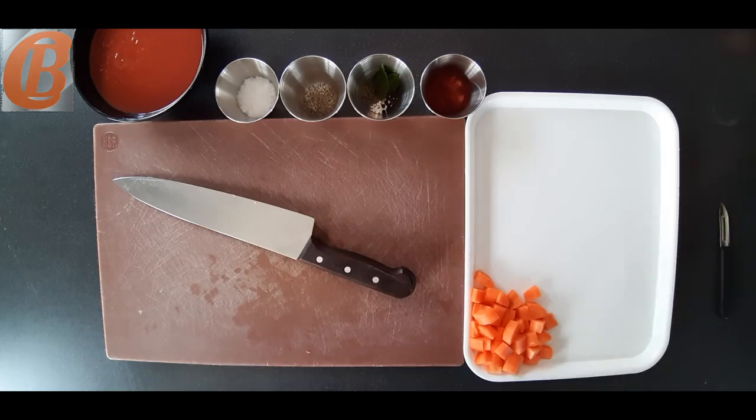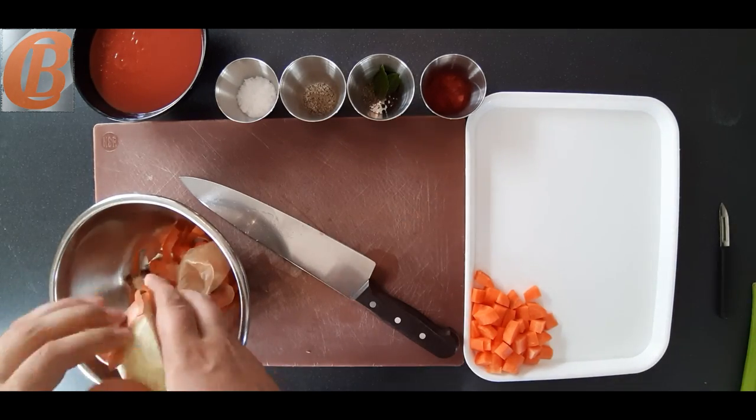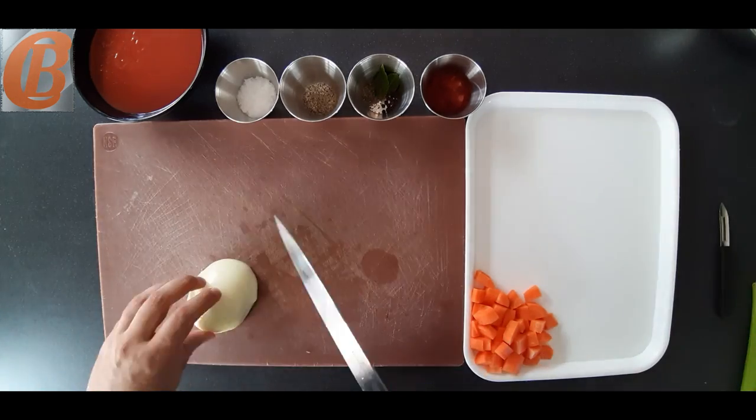All we're going to do here with our carrots, our onion and our celery is just mirepoix — that's a rough chop. Just cut it all however you like, as long as it's going to fit into the blender.